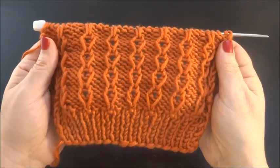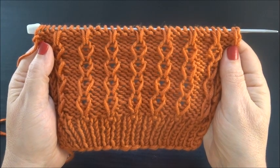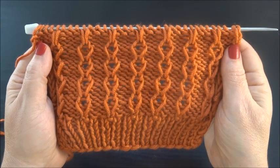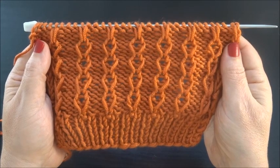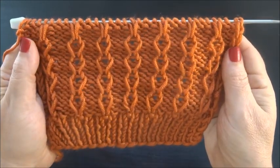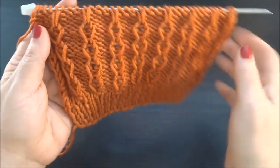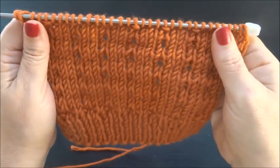Hello and welcome! This is a very pretty 4-row repeat pattern. You cast on a multiple of 4 plus 3, plus 2 edge stitches. This is how it looks on the front side and this is the back side.